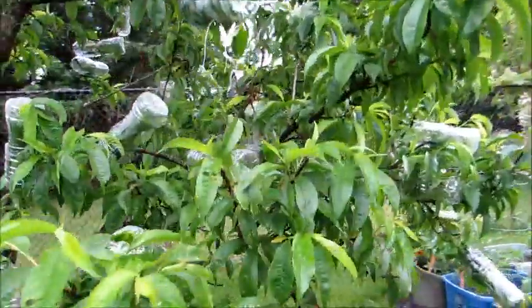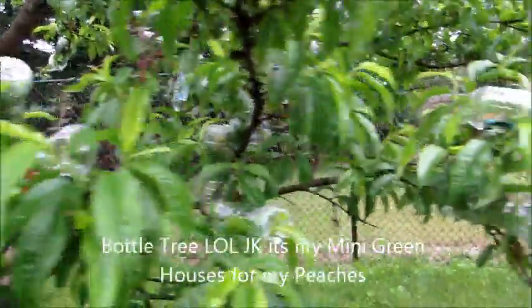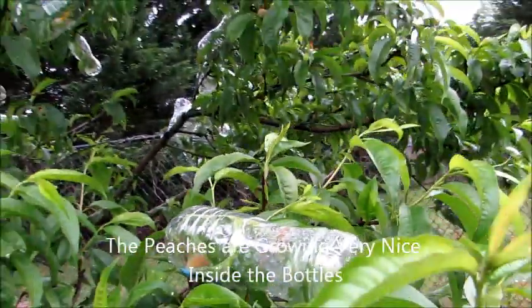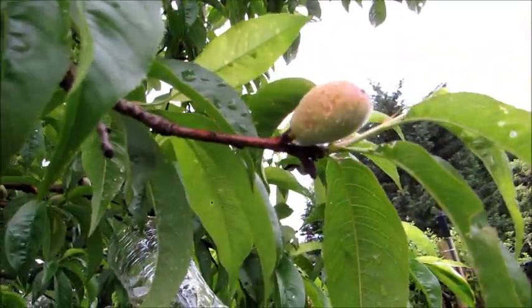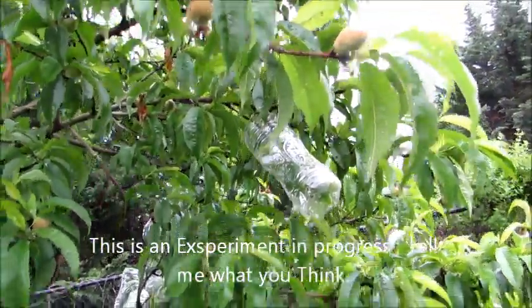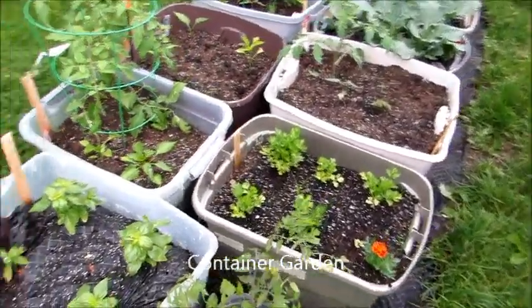That is an update on my peach tree — my mini bottle peach tree. They're all in their own little greenhouses and they're starting to grow pretty nicely, which I'm surprised by. I'm experimenting — I want to leave the top half of the tree alone just in case the bottom half died.